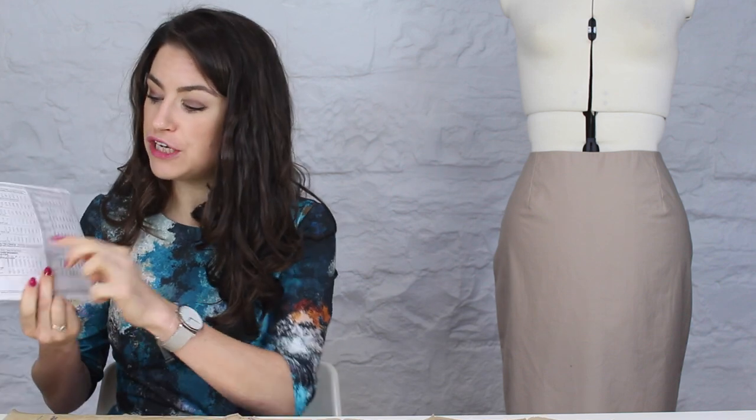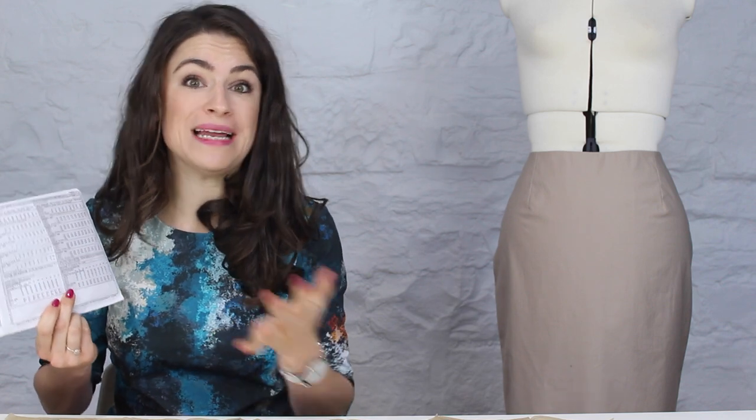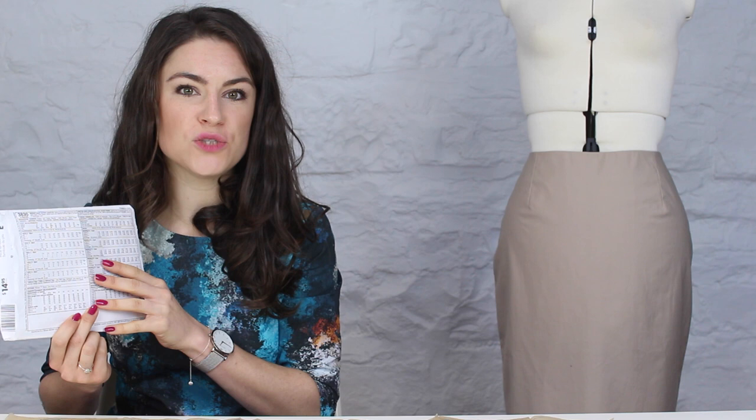Sometimes the amount of ease added might be a little too much — it really depends on how you like your clothes to fit. I'd suggest getting a woven skirt from your wardrobe that you like the fit of, taking a measurement across the hip of that skirt, and comparing it to the finished garment measurements. That will give you a better idea of the size you want to make, since some people prefer a more fitted look.